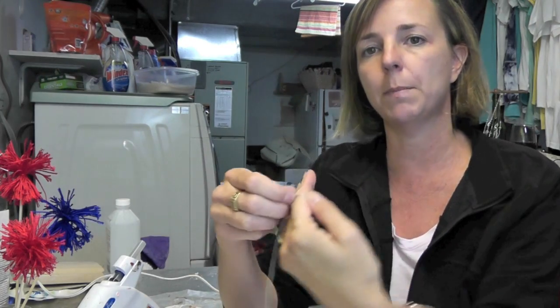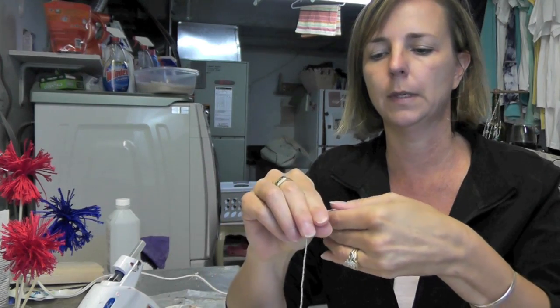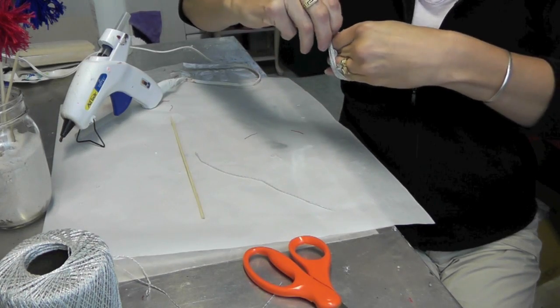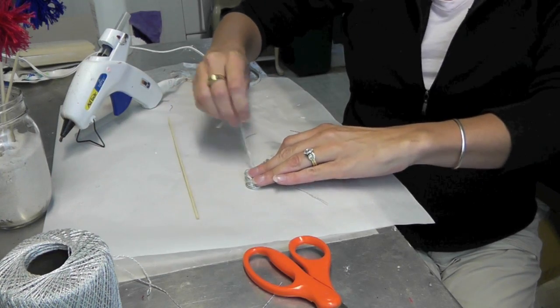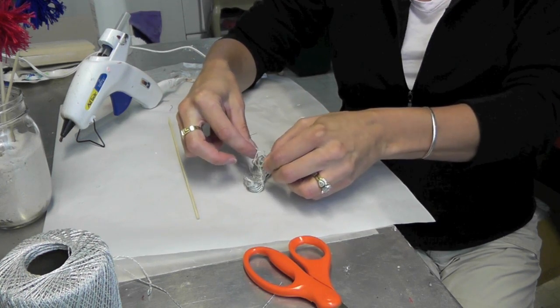I've got it with my thumb, holding on to it. Basically what you're going to be making is very similar to a pom-pom. You're going to wrap it around 4 fingers and you're going to do it 50 times. Then you're going to snip it off and snip off another piece, take it off of your fingers, lay it down, and take that other string and tie it right in the center of the looped thread.